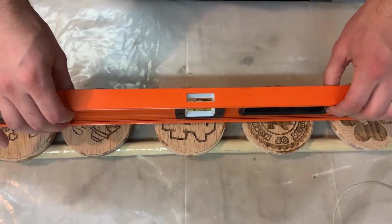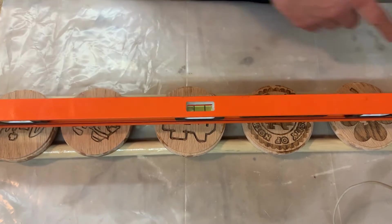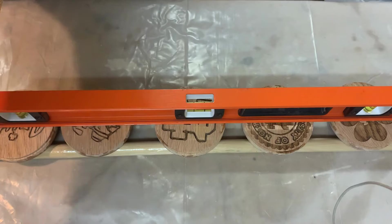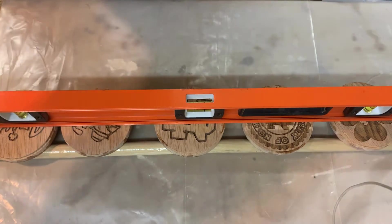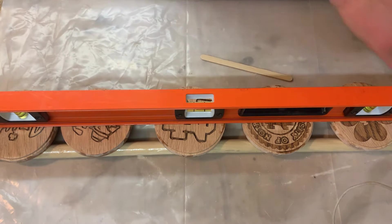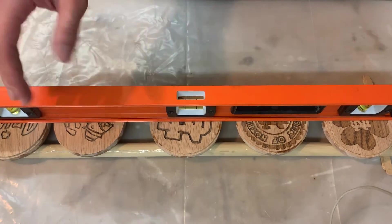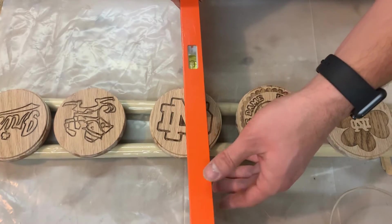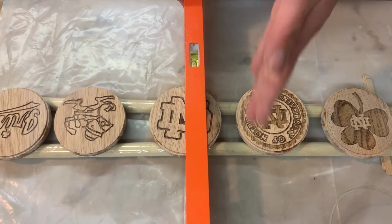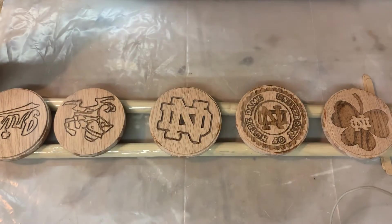I want to make sure this is level — you can see the bubble is all the way to the right, so we need to raise this side up to make sure the epoxy pours evenly. I don't have any shims at the moment so we're just going to use some of these mixing sticks, and hopefully that doesn't roll over. Pretty good going this way. Now checking the other direction — the bubble is almost between the lines. If both directions are level, we should be good.